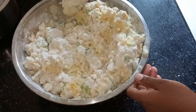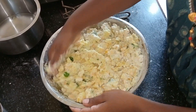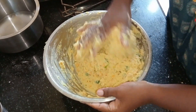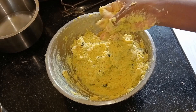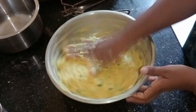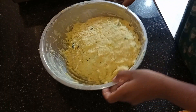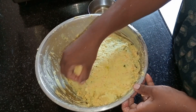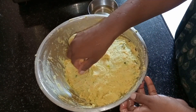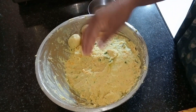Let's cut it out. We will cut it out. Then we are going to cook the rice and then we will cook it. Let's make round balls.